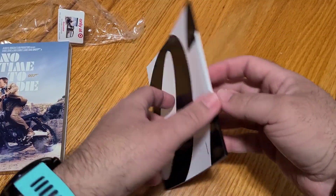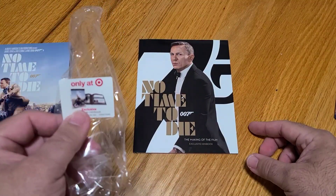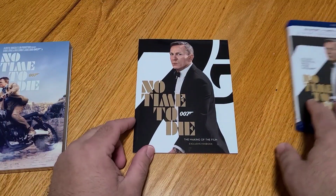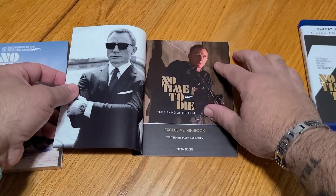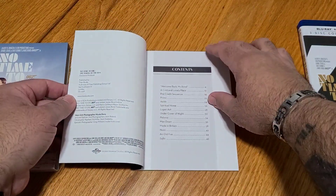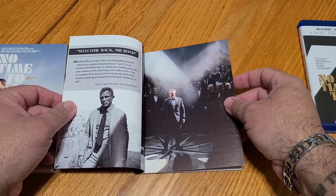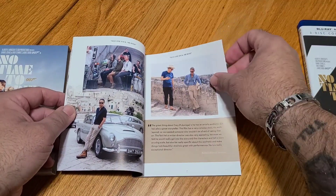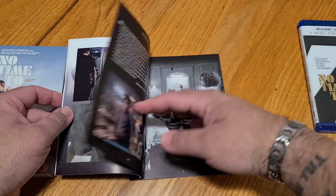Let's go ahead and pull it over because this is the cool part — this is the mini book that it comes with, only at Target exclusive. That's a great shot of Daniel Craig on the cover. No Time to Die: The Making of the Film, exclusive mini book. Got some great shots here. Contents, printing information. Welcome back, Mr. Bond. I'm not going to read it page by page, but it looks like it's got some really cool shots and really interesting stuff. I'm a big fan of all the behind-the-scenes content, so I like that this is something I could sit and read in my down quiet time.